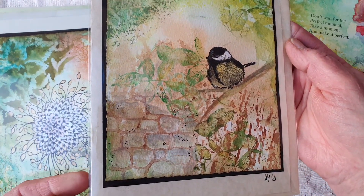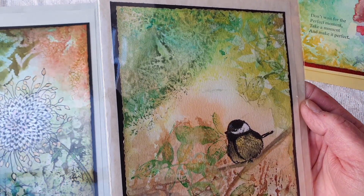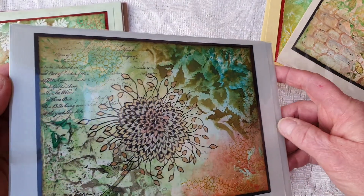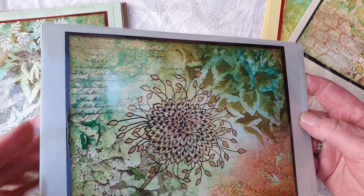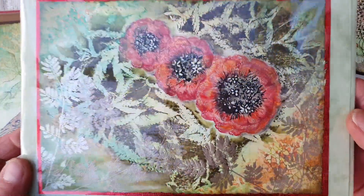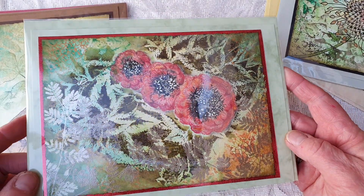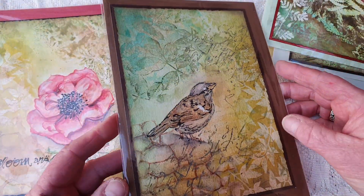For the backgrounds I used background stamps by — let's say — Impression Obsession. They have loads — look at this wonderful leaf, and stone wall. I used embossing powder on them. I'm sorry about the glare, but I wanted to protect the cards.